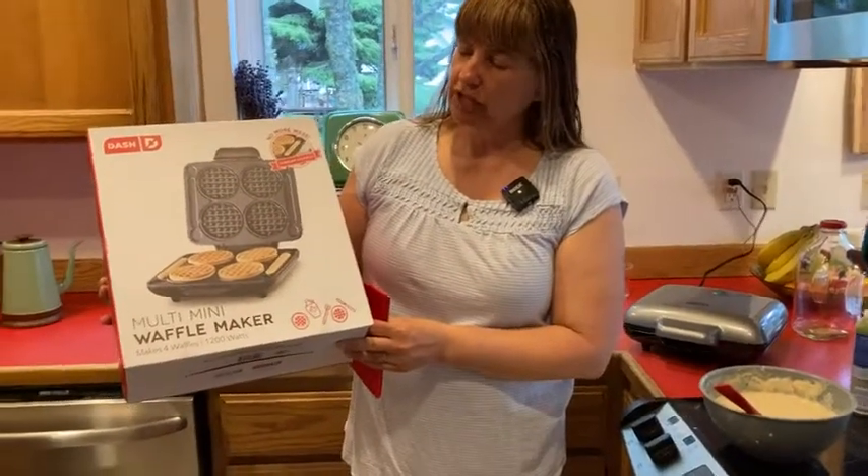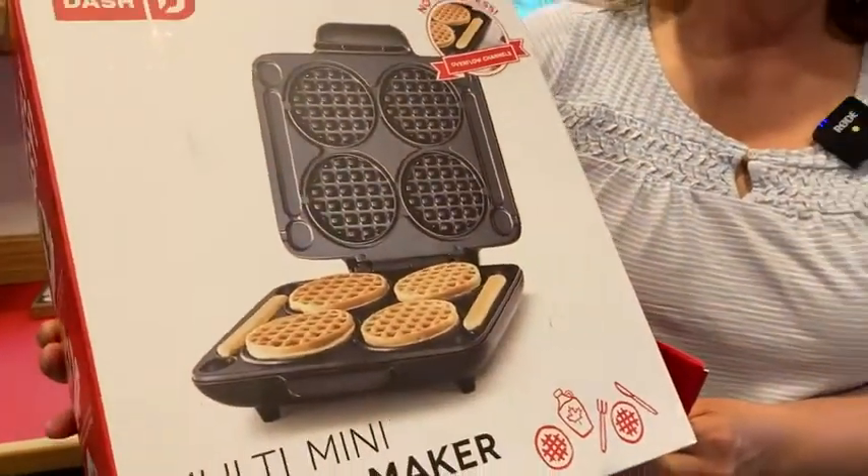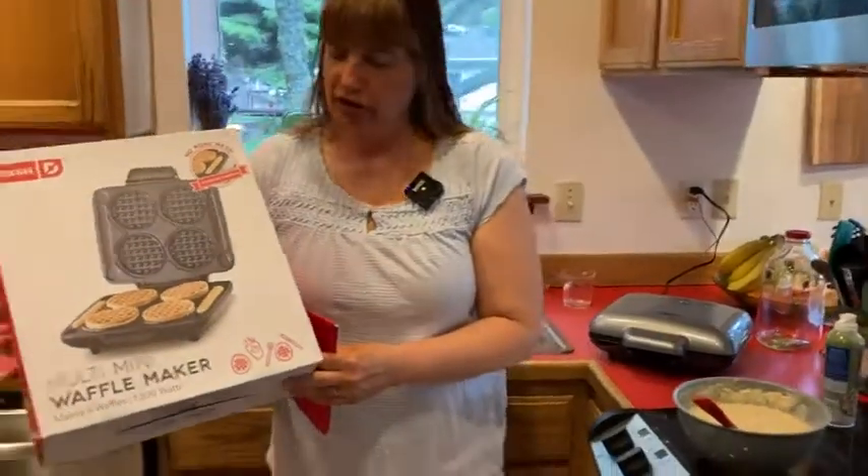Notice it has some nice little drip channels and can make small waffle sticks with the excess. That's always fun if you have someone in your family who likes smaller finger foods.